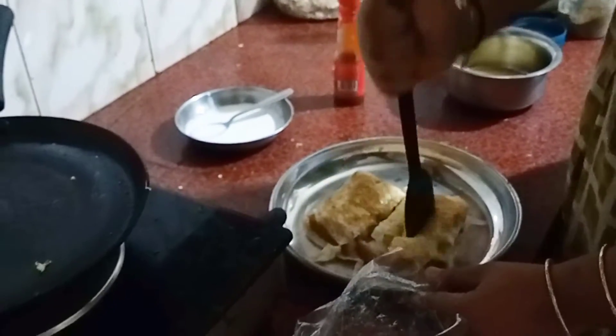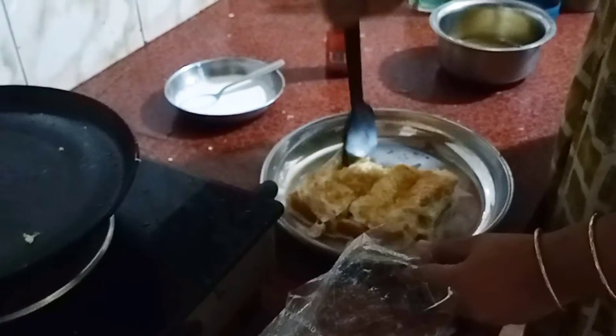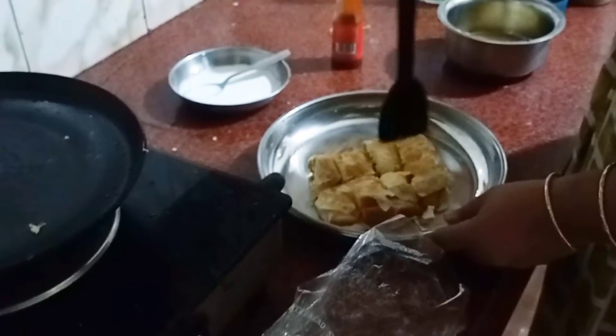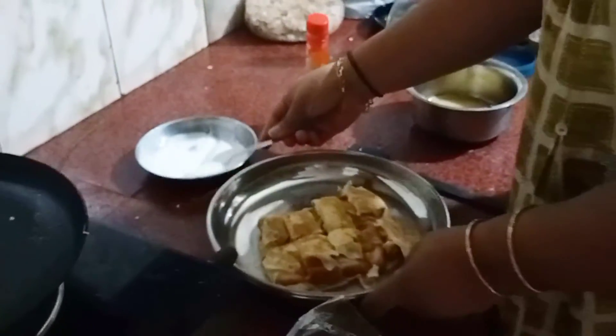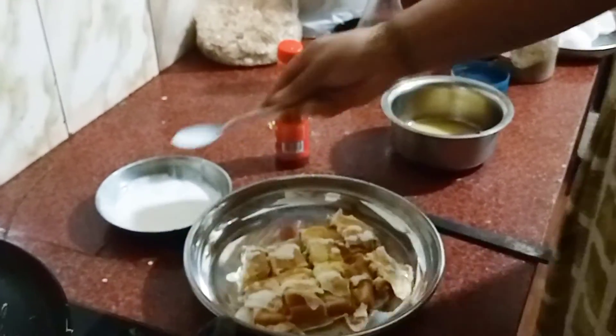This is a good dish for the bread omelette. This is a good dish. This dish is ready.